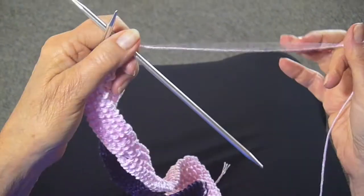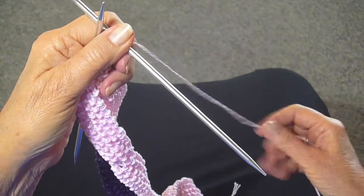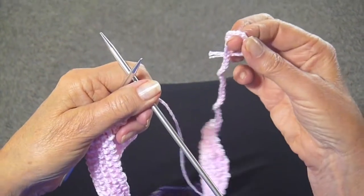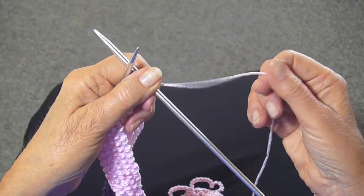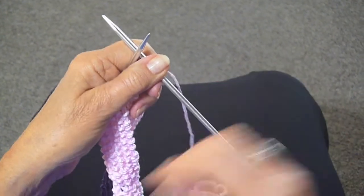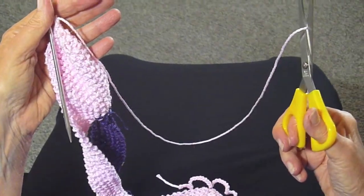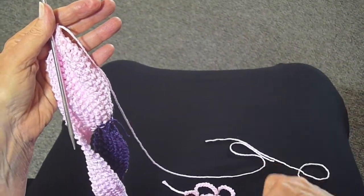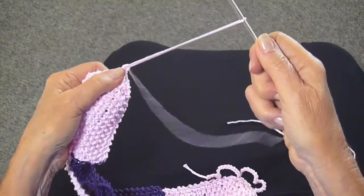Now you're going to cut the yarn, but leave a nice long piece so that you can crochet a tail that you can tie to the other tail. Cut it about 10 to 12 inches and just pull this thread through.